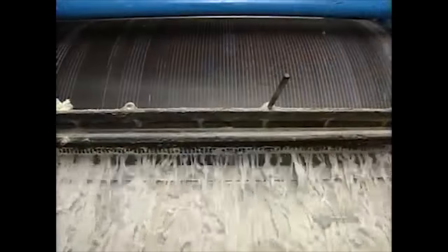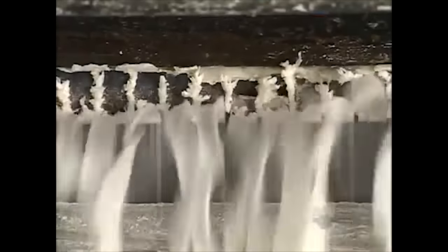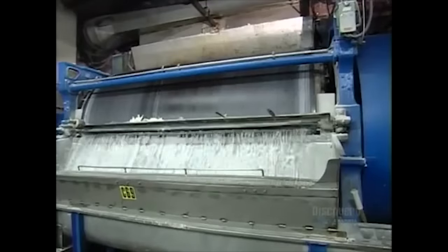The soap is shot all over a big metal roll, where it quickly solidifies and is cut into ribbons by a large industrial blade. The ribbons plunge into a hopper, where an auger moves the soap down a chute.